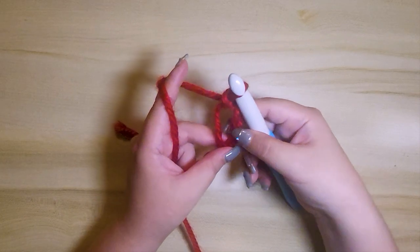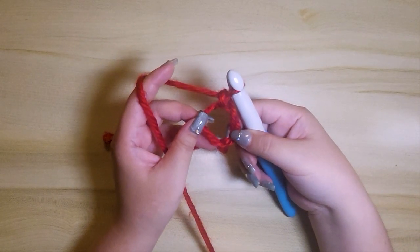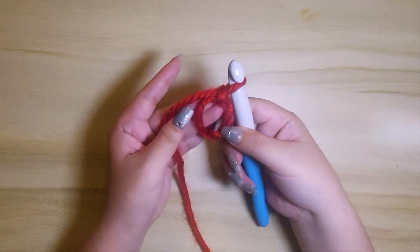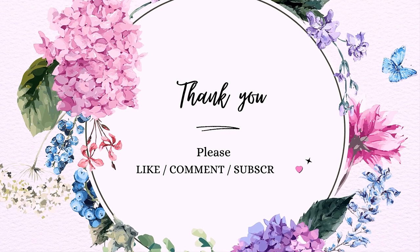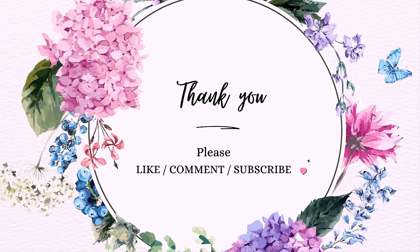There. This, my friend, is your magic ring. Thank you for watching. I hope this tutorial helps you. Please like, comment, or subscribe for more arts, crafts, or design videos. Until next time, my loves.